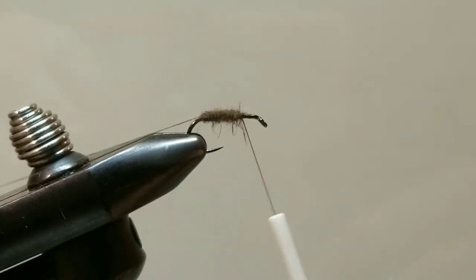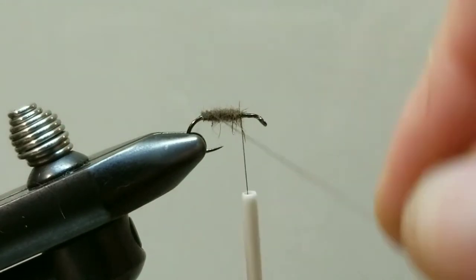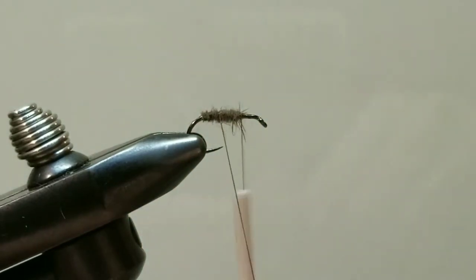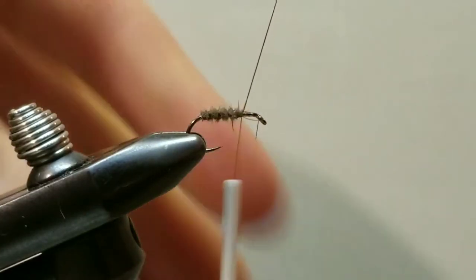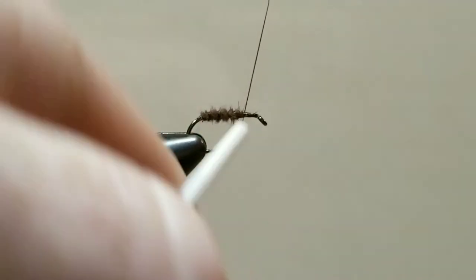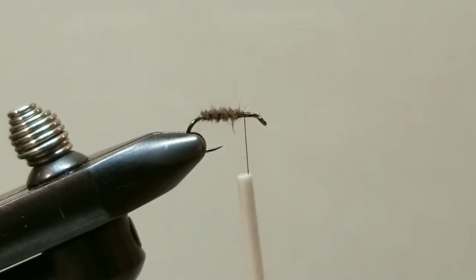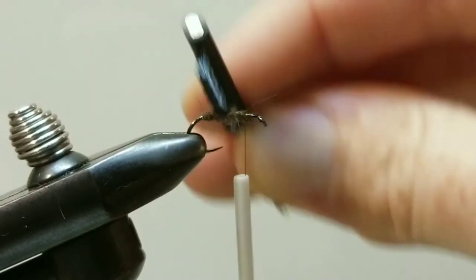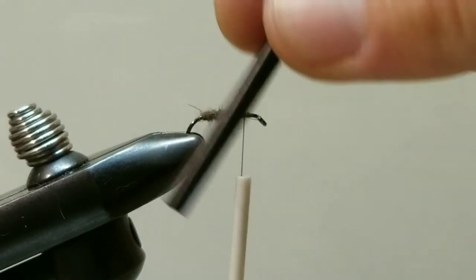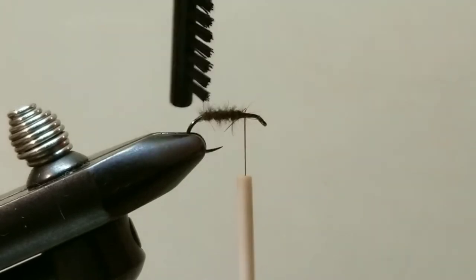Stopping at that one-third, two-third point, I am going to take that tag end of my thread and do a quick counter wrap ribbing application. Once I get to my tying thread I can secure this down with a few wraps, and now I can trim off my tag end. I am going to come through with a stiff brush — a toothbrush should work — and just tease out some of that dubbing out of the ribbing. I believe it adds a little bit more longevity, a little more security.